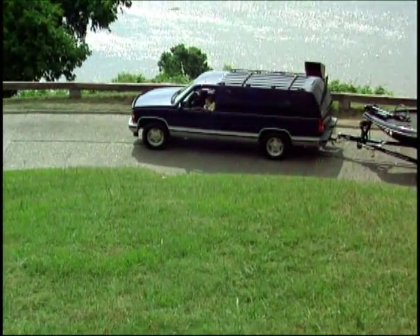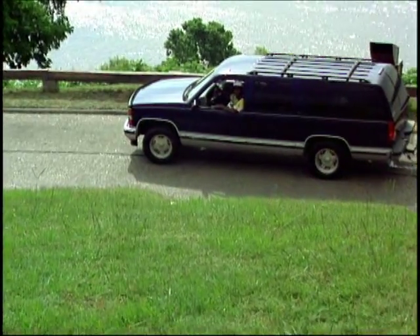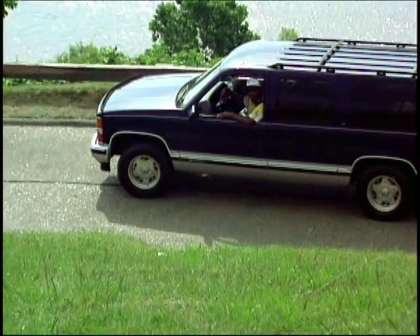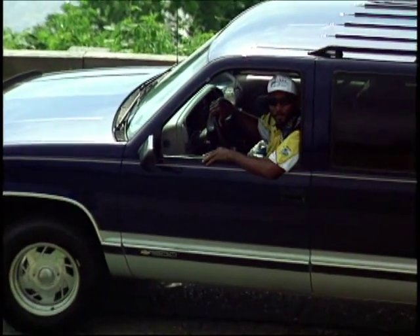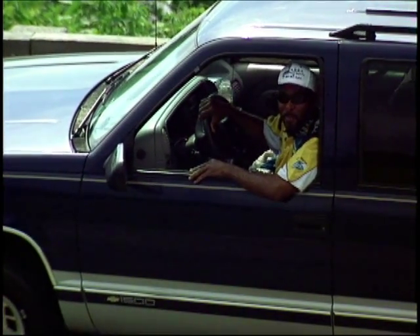Hi, I'm Jim Austin. Welcome to Angler's Paradise. To the right of me is the Big Muddy, better known as the Mississippi River. We'll be filming here today, so stay tuned to Angler's Paradise. We'll be right back.